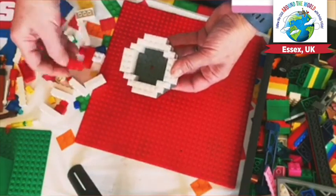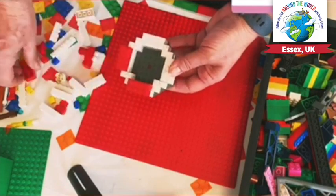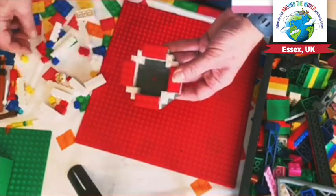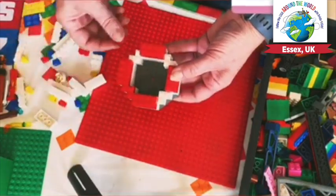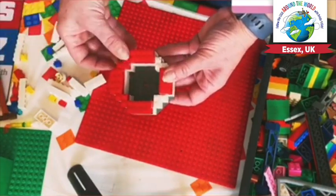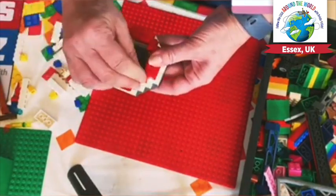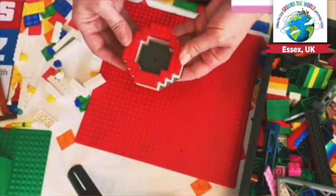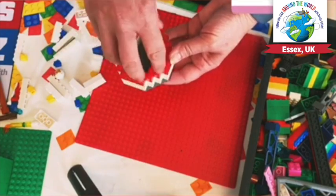Then I thought maybe we'd change the colour a bit, so we're going to go for red. We've got our red 2x4s and they go in the same place over the white bricks. And then again I've got one corner piece — that can go there, but I haven't got any more, so I'm going to fix the rest in place with the 2x1s and the 1x1s. Now what I thought we could do next is to actually go in a bit, so we've got more of a pyramid shape.